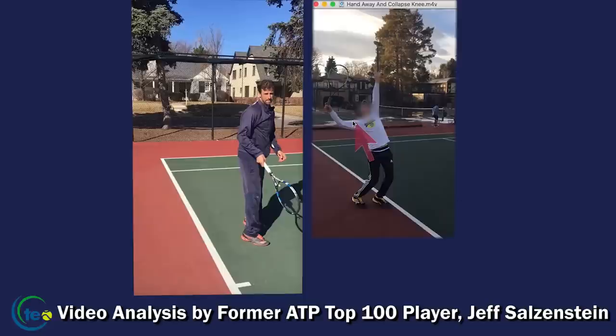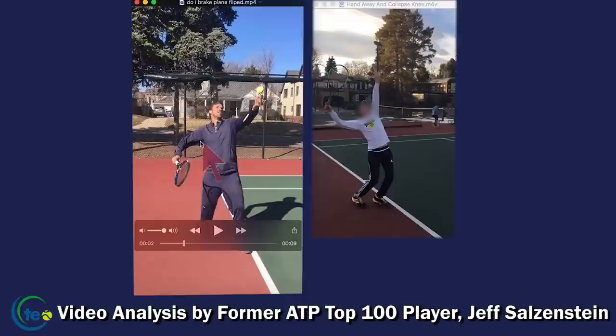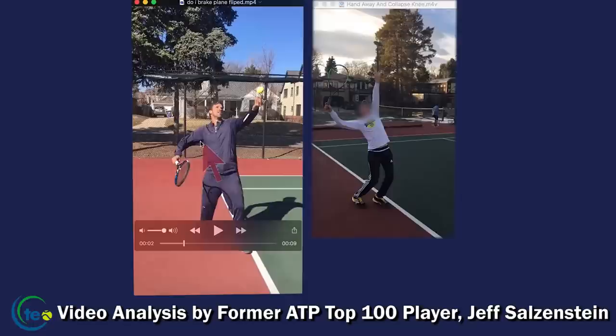Let's come over to my warm-up serve. Look at what happens when I release the ball — look at how much I've already turned. That's what I want more players to practice doing.